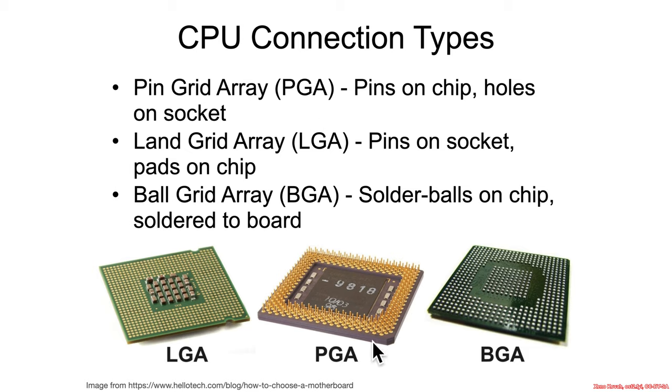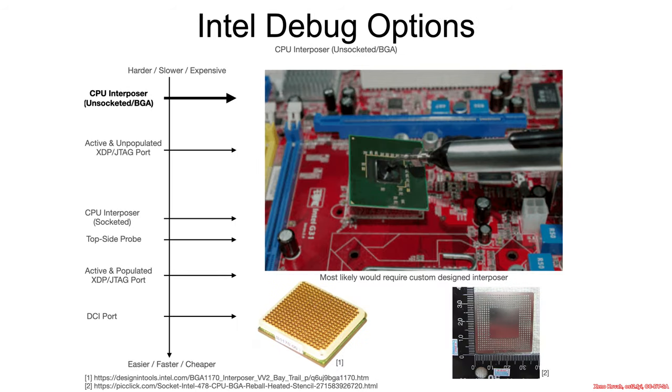We need to talk about CPU technologies before going on to the debugging technologies. There's pin grid array, where you've got actual pins on the CPU and holes in a socket on the board. There's land grid array, where instead of pins there are just pads — the pins are actually on the motherboard and you press the CPU in. And there's ball grid array, where there are solder balls attached to the device and soldered on. When it comes to debug options, we'll view things from the harder, slower, expensive things the attacker would like to avoid, to the easier, faster, cheaper things the attacker would prefer to use.